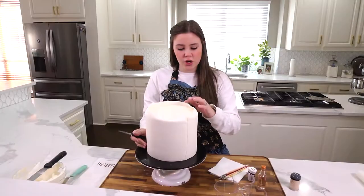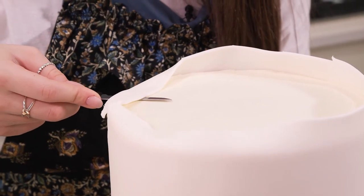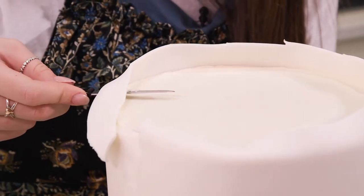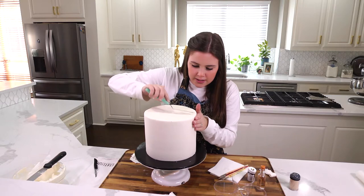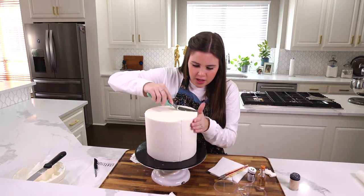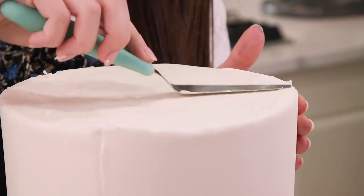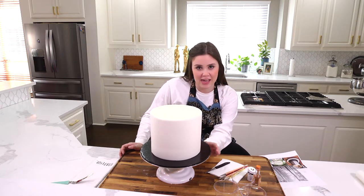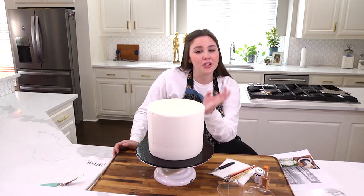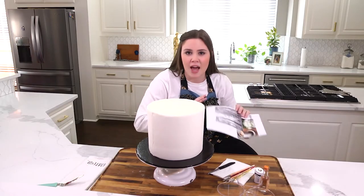My cake is fresh out of the freezer so my fondant is nice and stiff. I am just going to take my knife level with my cake and slide all the way around so that I get a nice even edge. Now I am just going to go back with my little spatula and smooth out where my fondant and buttercream meet so that I have a nice clean seam. Now for the fun part — painting the outside of this cake. This cake is folklore themed, which is the Taylor Swift album that has a cover we're going to paint on the outside of our cake.